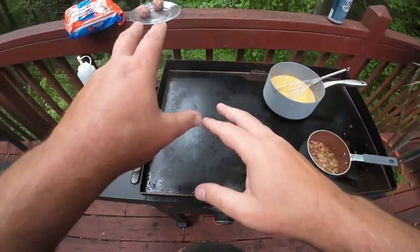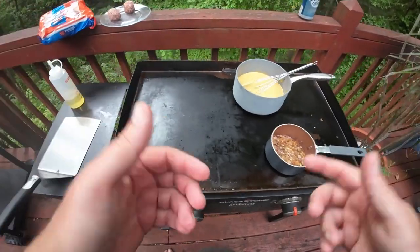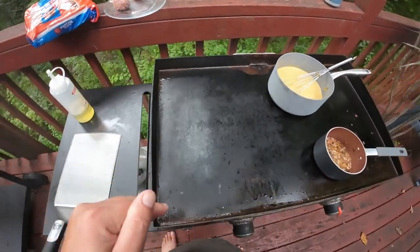What is going on? We are making some Oktoberfest type sliders. I got this recipe from Neil over there at the Flattop King, so I'll link that below so you can watch that. I'm going to try to make a little quicker video.